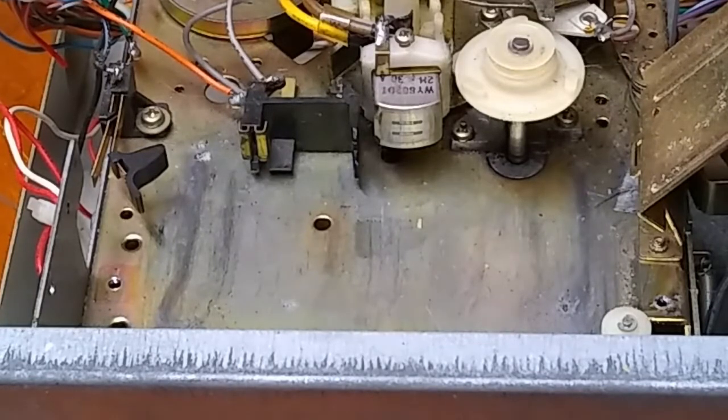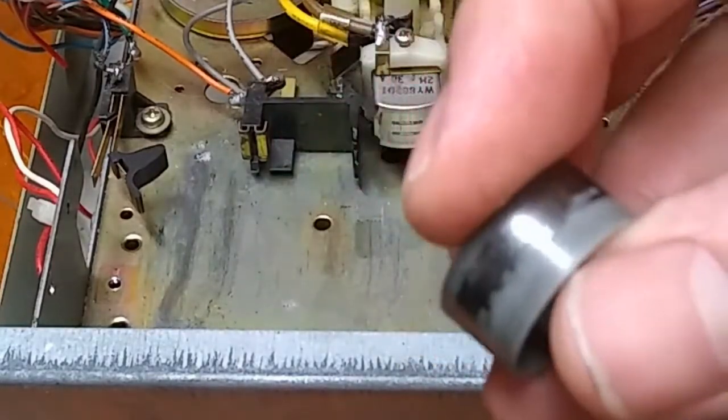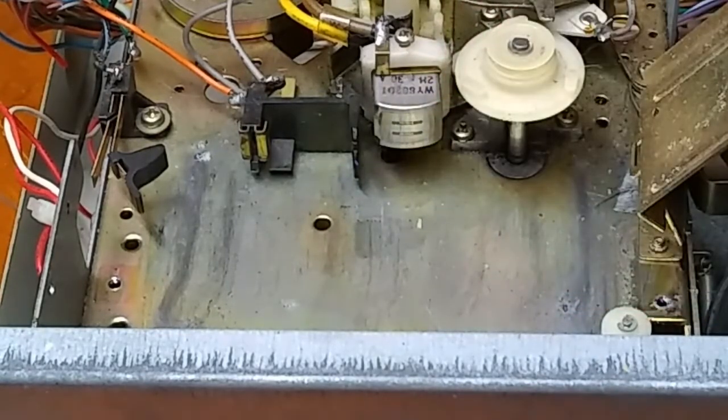With some tapes, the binder that keeps the graphite on the back of the tape has weakened over time. That's why with some tapes, especially the ones with the plastic pinch rollers, you'll see buildup — that's because the binder is letting go and you've got this on the pinch rollers. This is going to get on the capstan shaft and it's going to get on the head of the player as well, so it's important to keep those clean so that it's not affecting playback.